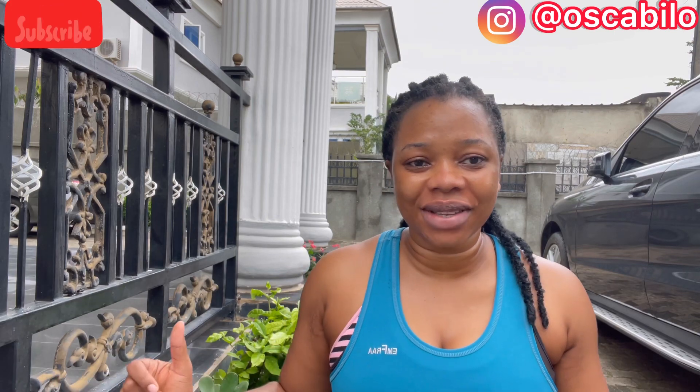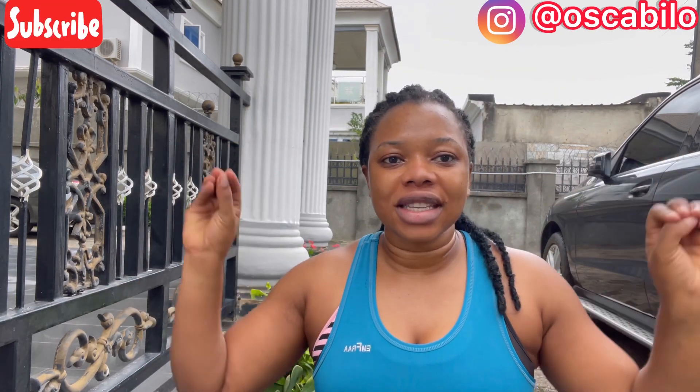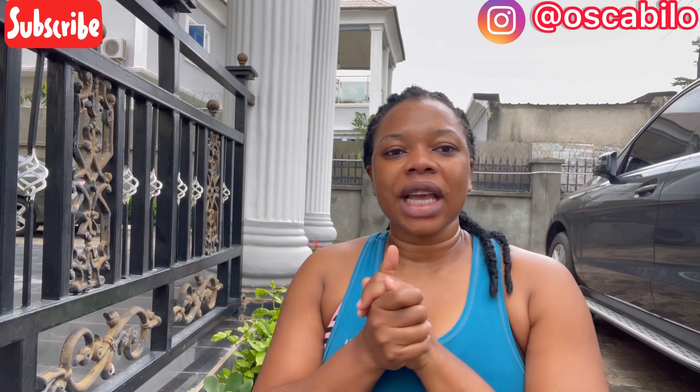Hey guys, welcome back to my channel. My name is Ogome Bramese, a Nigerian YouTuber based in Abuja, FCT, Nigeria. I'm a fitness lover and a weight loss advocate, so I create content around different kinds of workouts you can try out at home in order to achieve a desired body shape. Today I'll be showing you my weight lifting routine.